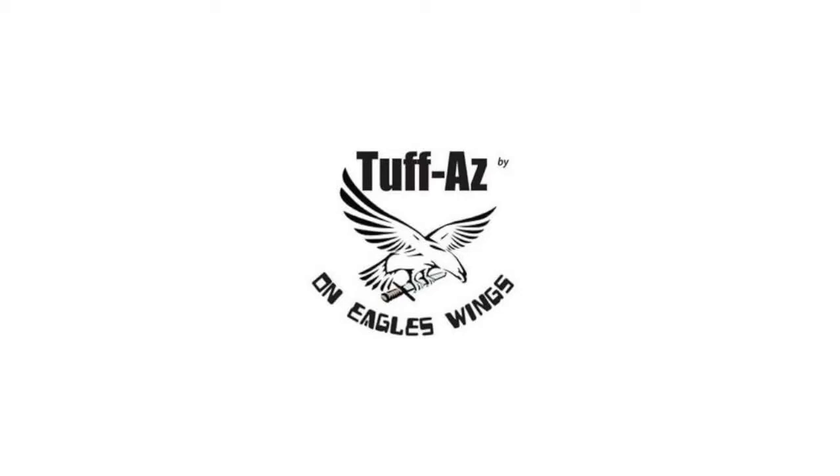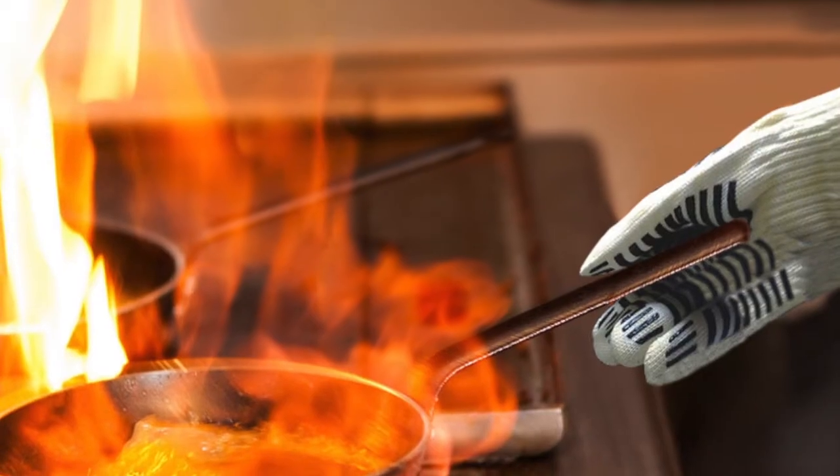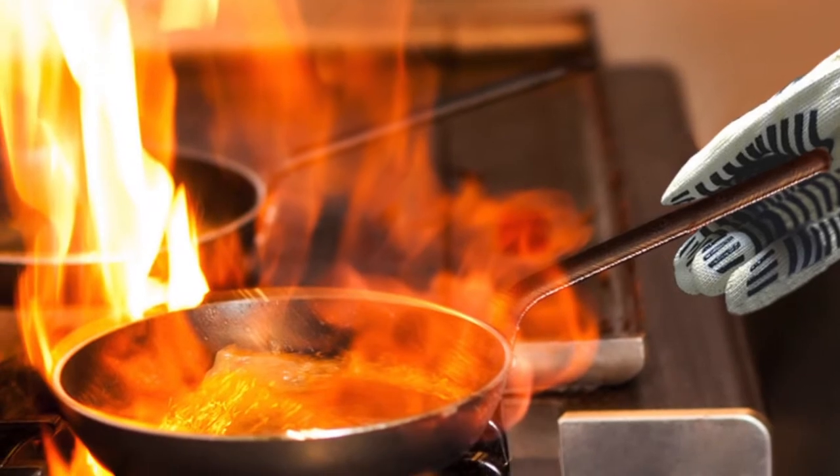It doesn't matter if you are a cook at home, barbecue expert or chef, or an outdoor camping type. Heat-resistant gloves are a necessary part of your daily equipment needs.